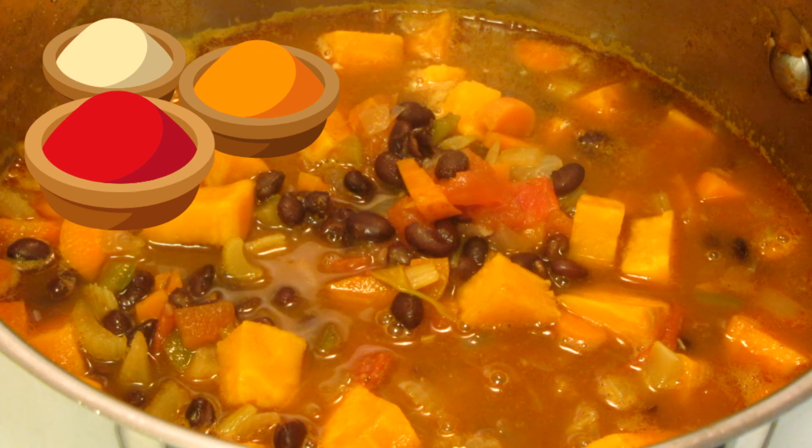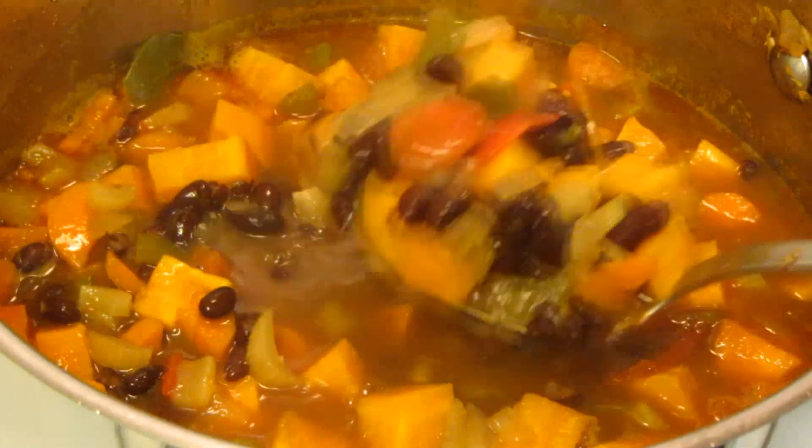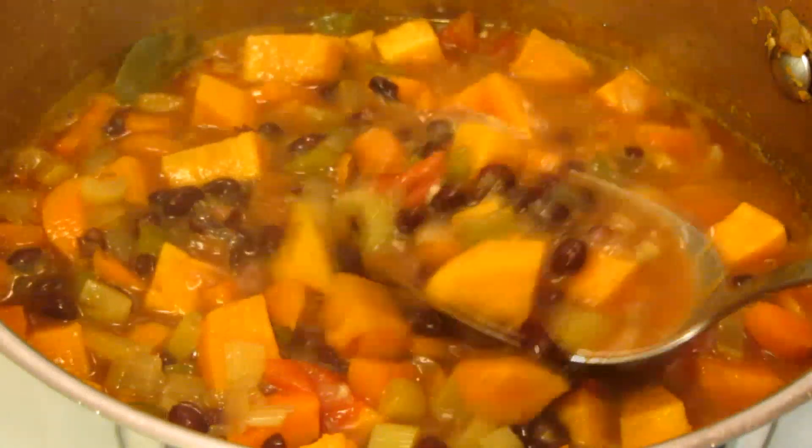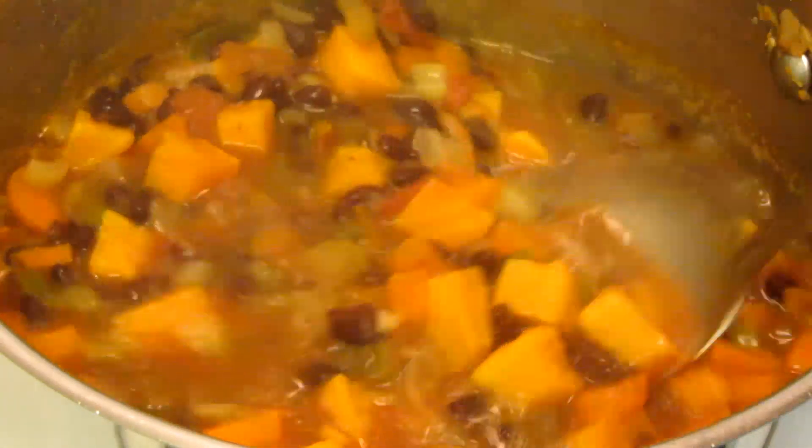Now is the time to adjust the seasonings. Also, if you want it thinner, add some more of the vegetable or chicken stock. This is the consistency that I like.